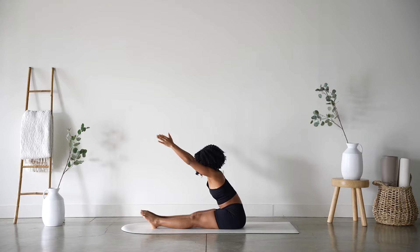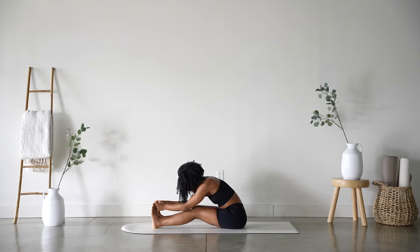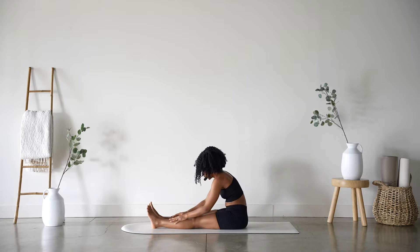Exhale, reach it forward. Option to bend into the knees, flex your toes, bring your peace fingers to your big toes, drop the crown of your head. Just relaxing here. If you want to get a little bit deeper, you can gaze at your big toes, slowly straighten through those legs, and maybe even pull your torso — your belly — towards your thighs. Elbows might come to your shins. One more breath in and slowly release.